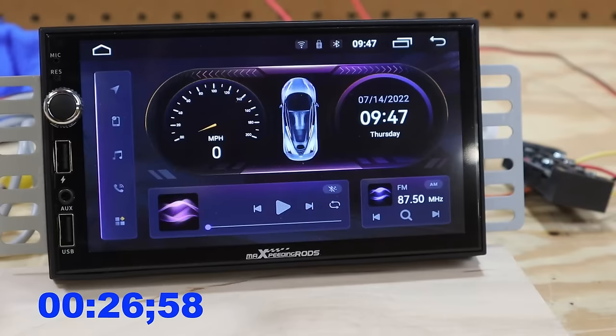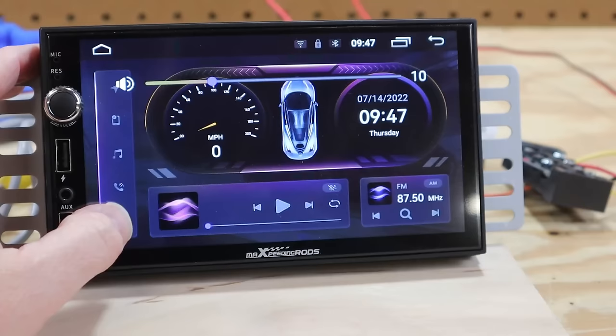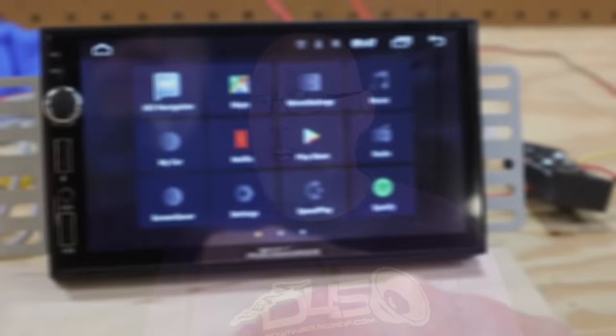The initial boot time is about 45 seconds. There's a cool animation where the speedometer goes up to 200 miles an hour and then back down. From there you can hit a little icon in the lower left corner to access apps. It is an Android system so you can log into the Google Play Store and download any Android app you like.